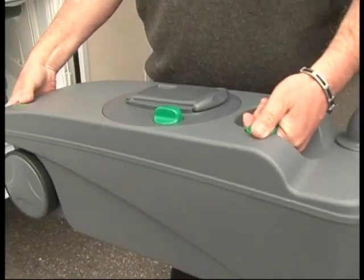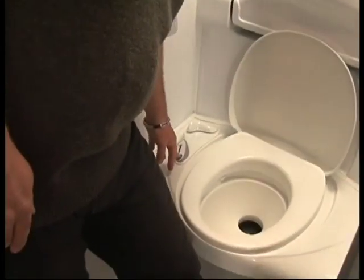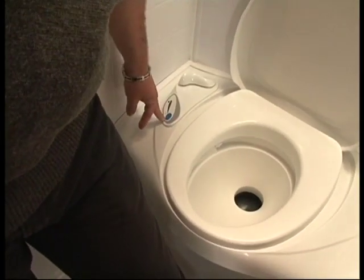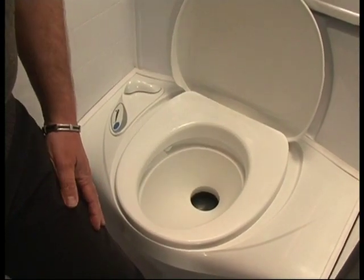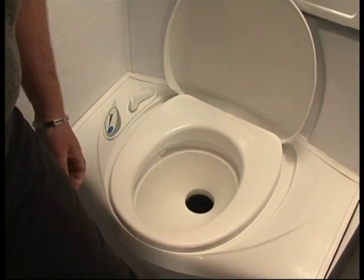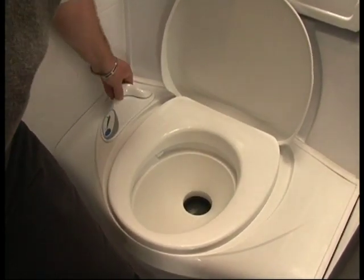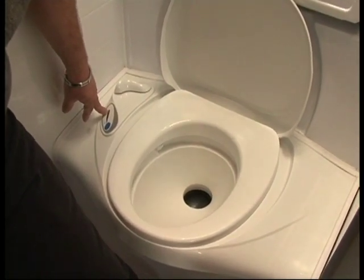Hold down the button to let air into the cassette. For this type of toilet in the pop tops, you have the blue button to flush. Put a bit of water in the bottom, do what you have to do, then open up the cassette. When you're finished, close off the cassette. When the light comes on at the top, it means the cassette is full.